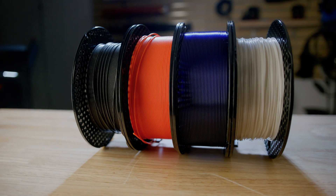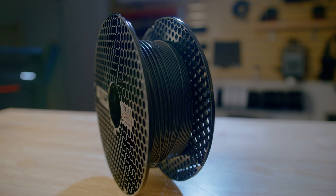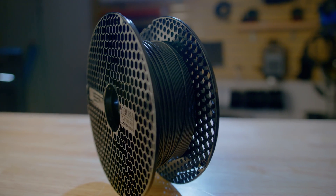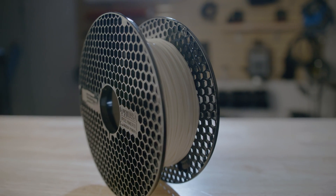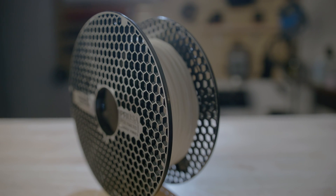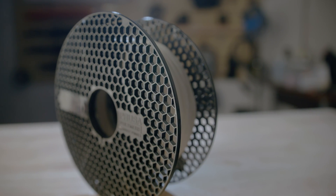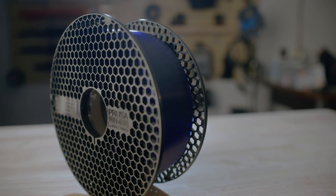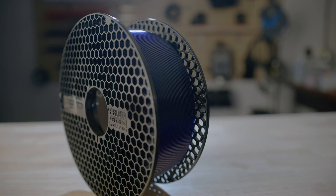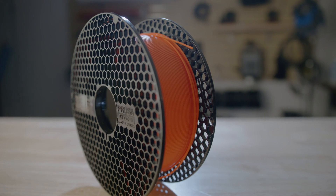Aside from that small change, my setup went smoothly. Prusa sent over a few new rolls of filament. They sent over their Galaxy Black PLA, which personally is my favorite glitter PLA — it hides layer lines pretty well. They also sent over 95A TPU, which I'm excited about because I made a video about TPU and couldn't find Prusament TPU, so I had to get some cheap stuff. I also got Ultramarine Blue PETG, which I think is a really cool color from Prusa. And obviously, they sent their Prusa Orange PLA.